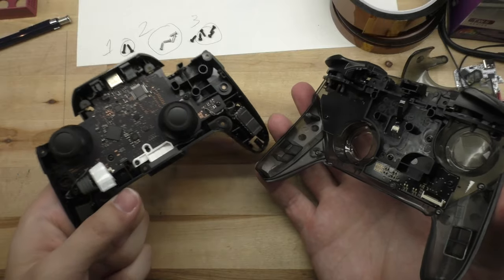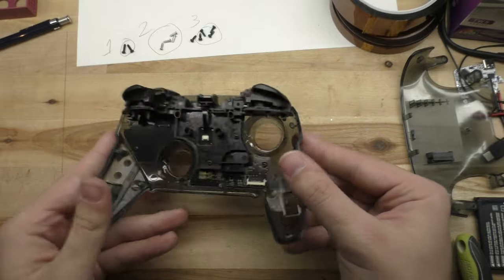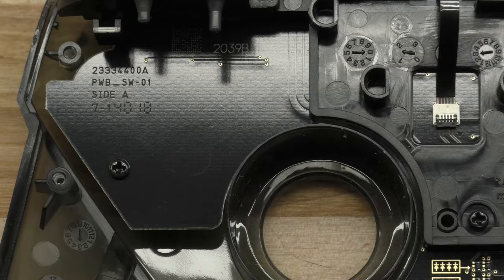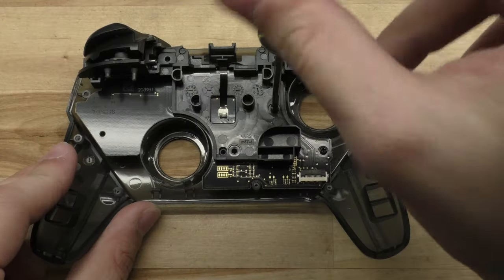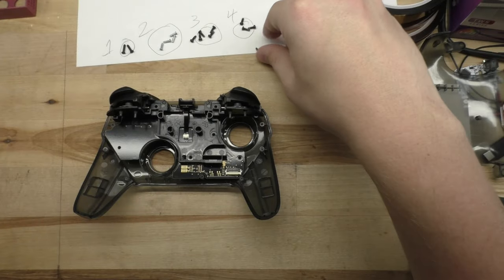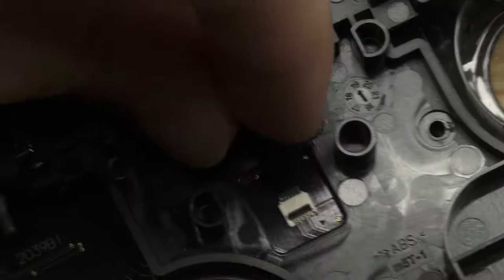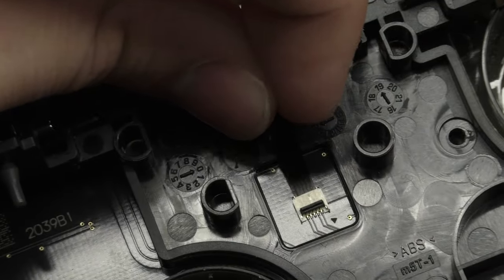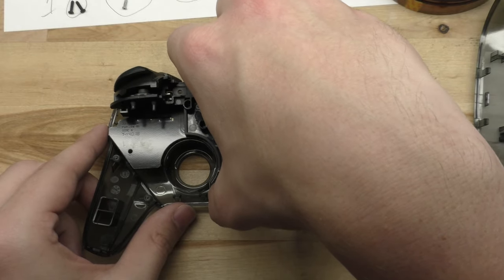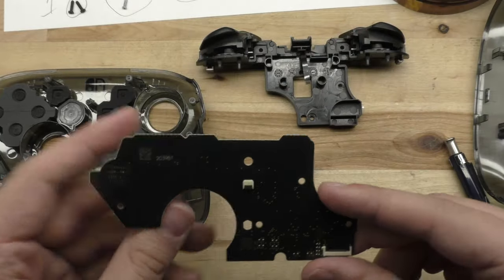Now we can set the whole back half of the controller aside and just work on the front. There's a final set of four screws here on the front board that we need to remove. There's also a second, smaller ribbon cable that we need to unlatch here. Be very careful with this one as it's really tiny and kind of fragile.